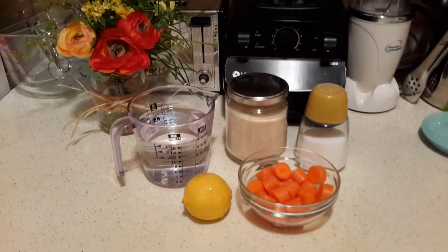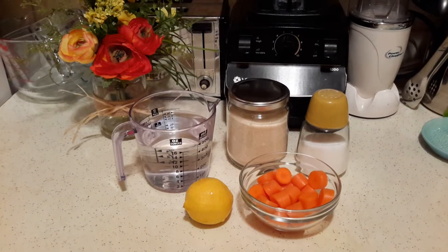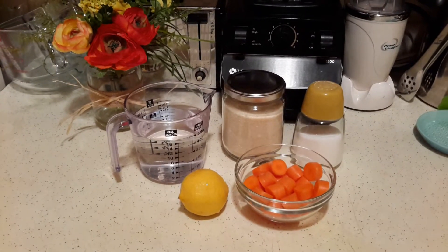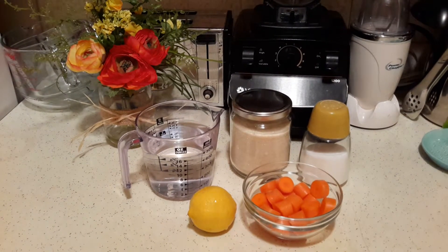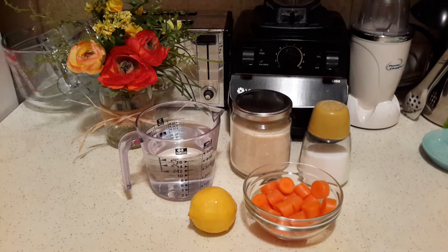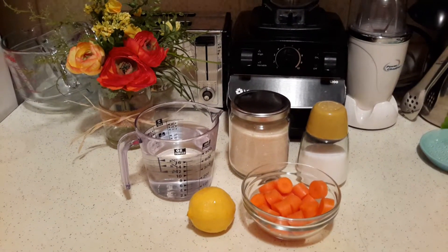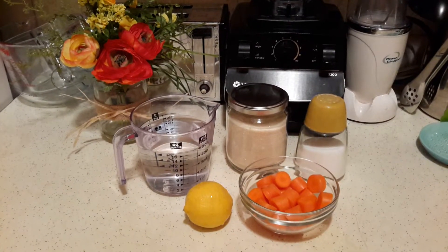Hi everyone, this is Suzy and today we're going to be making some carrot agua fresca — agua fresca de zanahoria con limon — with some lemon. This is actually not my recipe; this is from my friend Luisa. When I was working in Guadalajara she made it one day and I really liked it and I've been making it ever since, so today I want to share this with you.